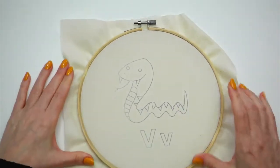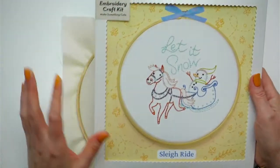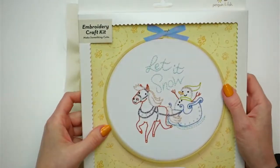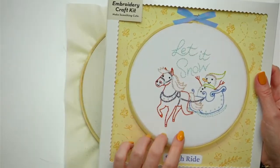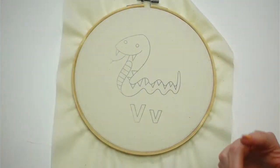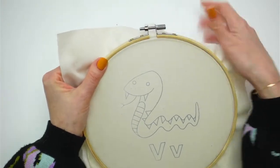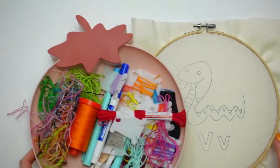Next week we have the embroidery of the month stitch-along. We moved everything a little earlier than usual this month because all the holiday stuff is coming up and we're all going to be busy. We'll be stitching the 'Let It Snow' design next week. There's still time this week to get the kit, the fabric only, or the PDF pattern — we'll be shipping again tomorrow.